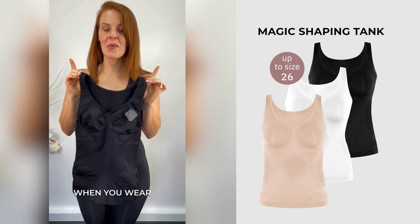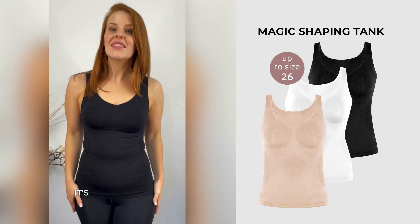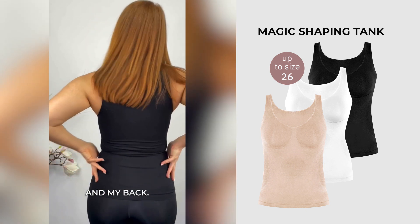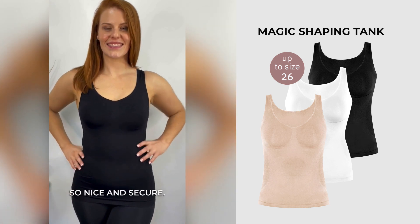What you need to remember when you wear it is to step into it and not to pull it over your head. It's so supportive on my bust, my waist, my hips and my back. There's no bra bulges and everything's so nice and secure.